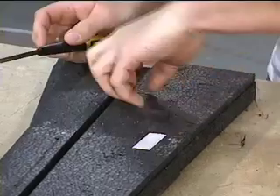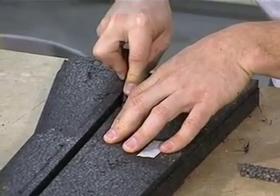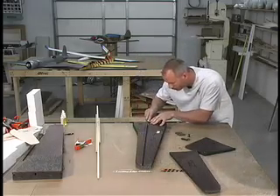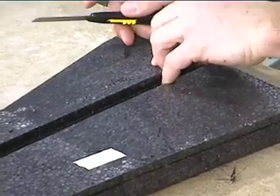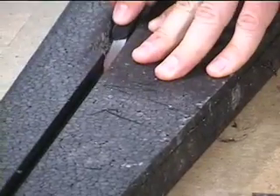Work it in, draw it back. Put it down in the channel, work it in, draw it back — same thing. Work it down keeping it flush. Draw it back. Nice and square comes out. And the final piece.